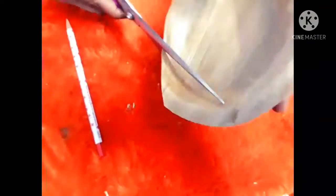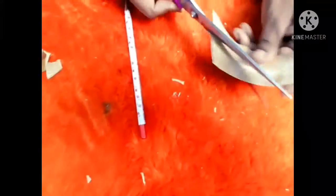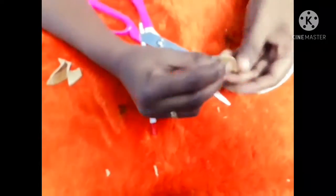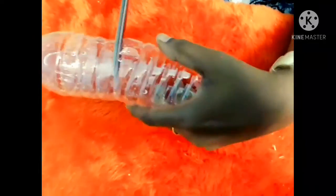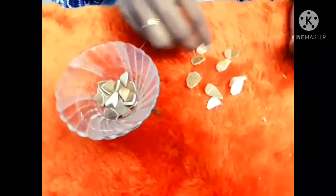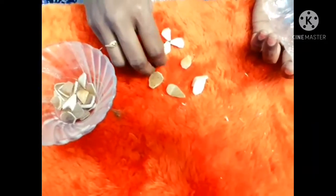I am ready to put petals in this place. I will put petals here and add flower leaves. I will put a scissor in the water bottle. I will assemble the petals into a flower.